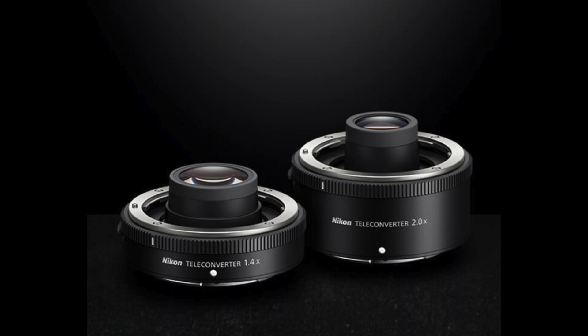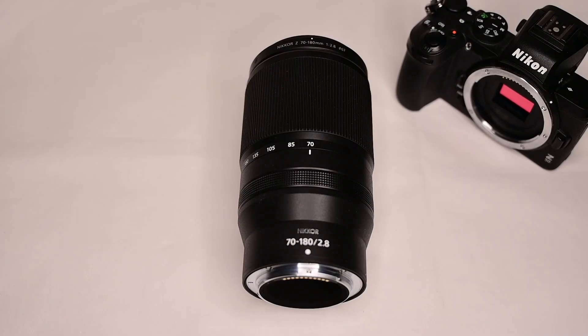It can be used with Nikon's teleconverters — the 1.4x and 2.0x. This converts it into a 98 to 250mm f/4, or a 140 to 360mm f/5.6.